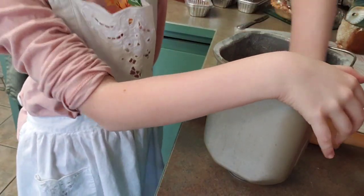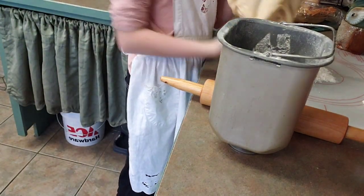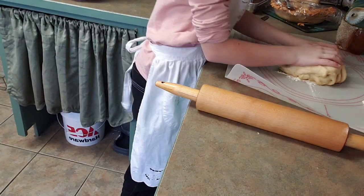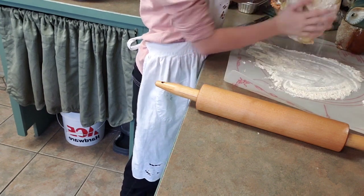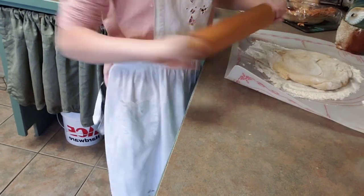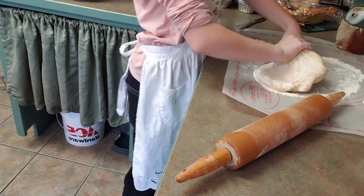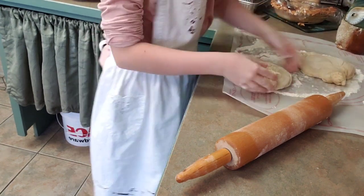Now it's time to take it out. Here we go. Look at that. There we go. And now spread this around. And then we're going to roll it. I'm going to turn it this way.